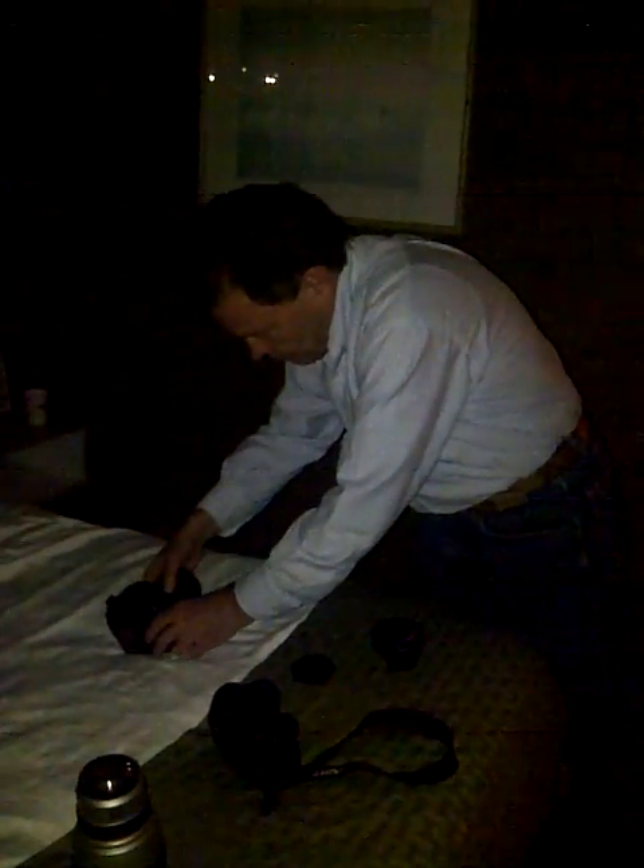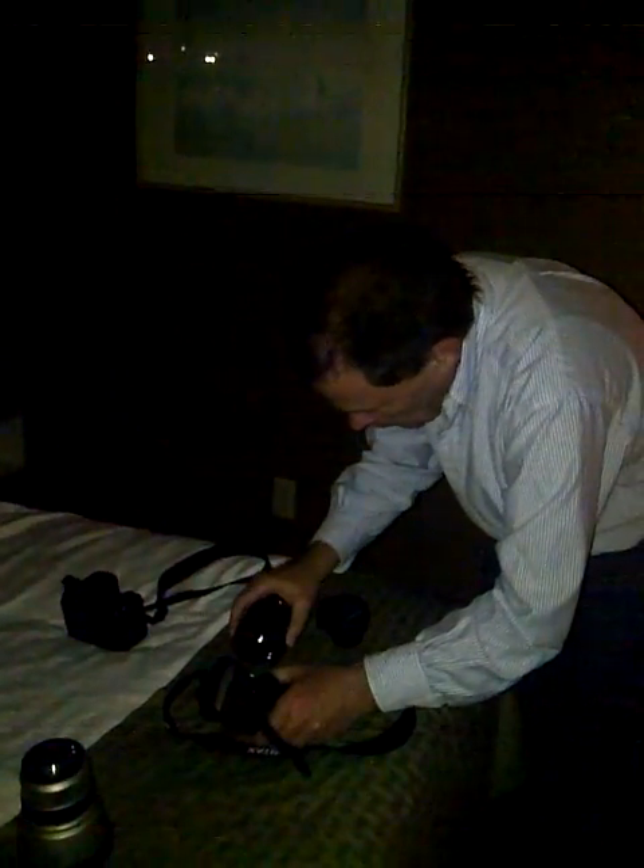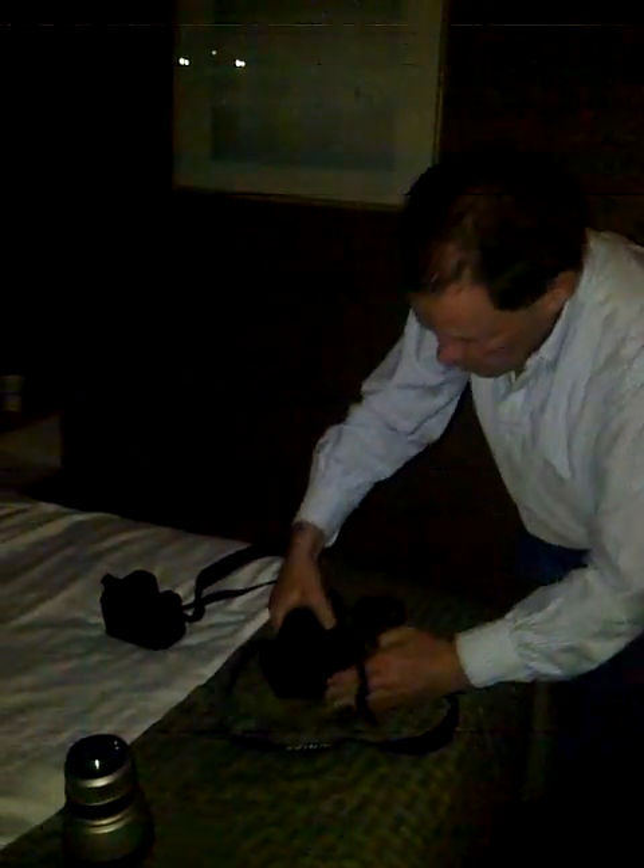Now we're going to try the same thing with the K5 II S, which has the same autofocus as the K5 II, by the way. And according to Pentax, it works in up to minus three EV.